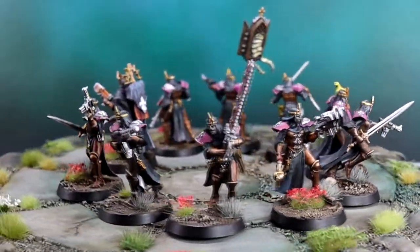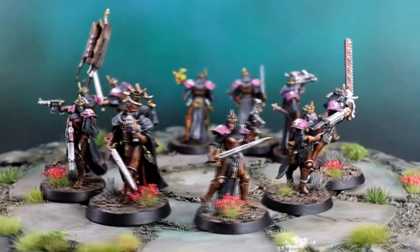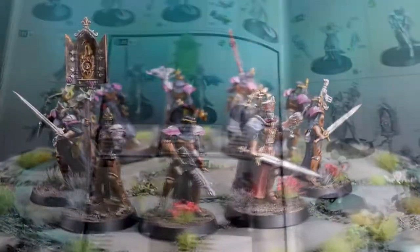For this video I wanted to provide some detail around what you can expect from the Chelnaf kill team box and provide some tips if you want to paint a similar scheme yourself.